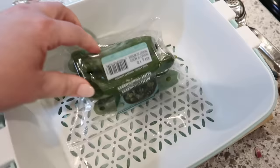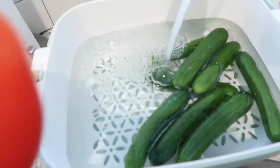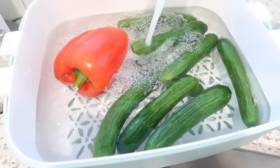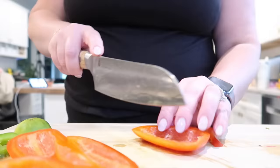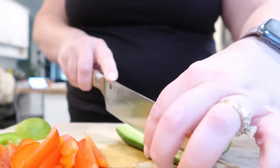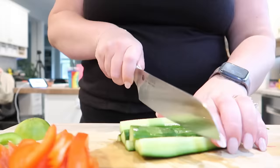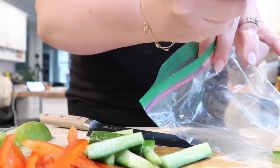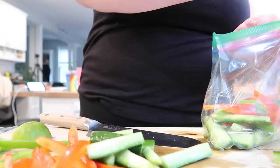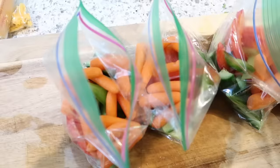I'm also going to make some veggie packets with some ranch dip that I picked up at the grocery store. I always like having stuff like this on hand because it's a great snack for the afternoon, but also a great little snack to throw in your lunch — in place of a salad if you're having a bowl of soup, for example. I'm cutting up some bell peppers and some little mini cucumbers from the fridge. I'm cutting those lengthwise into spears and then cutting them in half — they keep a little bit better in the fridge that way as opposed to coins. I'm only making four of these little baggies and I anticipate we'll get them eaten up rather quickly. I also had some baby carrots, so I'm putting those in there along with the peppers and cucumbers. I'm just using Ziploc bags — obviously you could use reusable containers, but I wanted to make this super quick and easy.